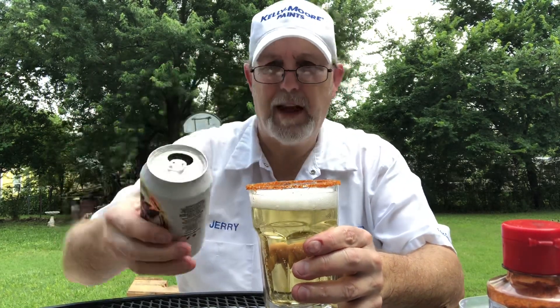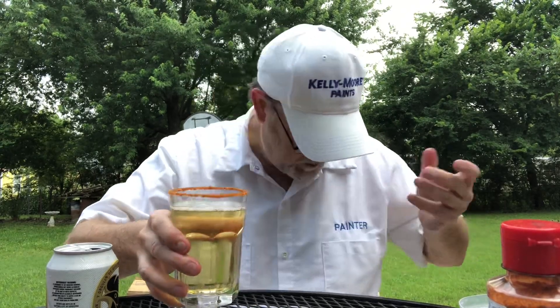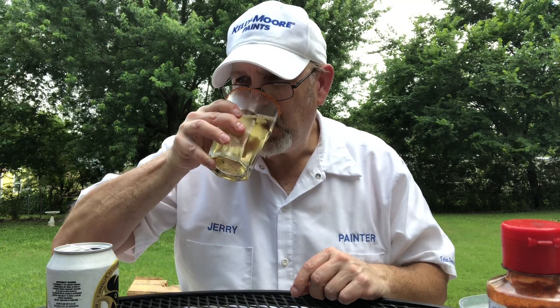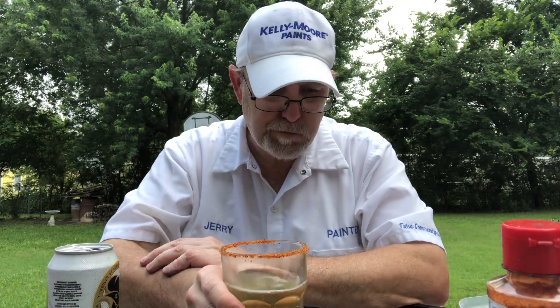Oh wow, that's really good — I'm very thirsty. Famosa is kind of a light lager, light in appearance. It's flavorful but it almost reminds me of a light beer. Let's see what it's like in a beer. Oh wow, oh yeah — it tastes good in a beer.